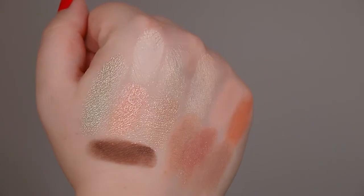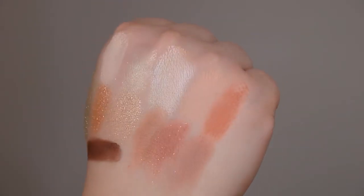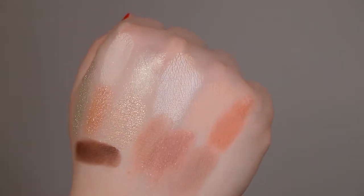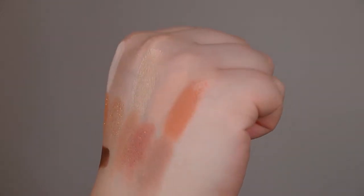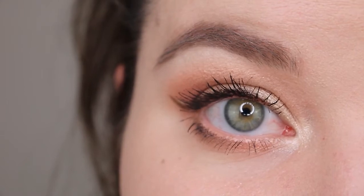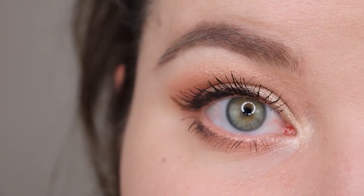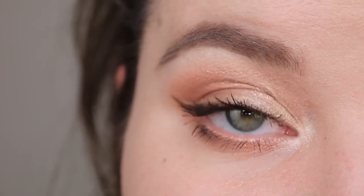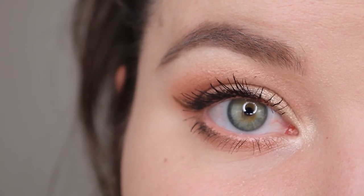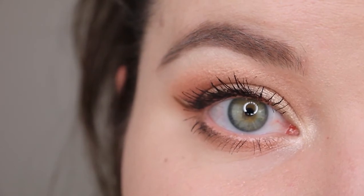Nothing is too deep for me. I like something to deepen up my outer corner, but I don't like a ton of very deep metallics or shimmer shadows — I prefer them to be a bit lighter. Every shade in this palette is beautiful and perfect for me. If you have a deeper skin tone, maybe that's not the palette for you and you might want to look into other Colourpop palettes. But for me, this is perfect and I love the color story of it.